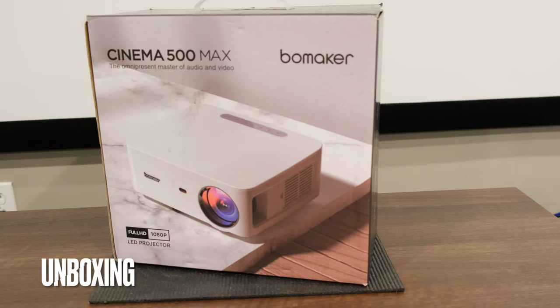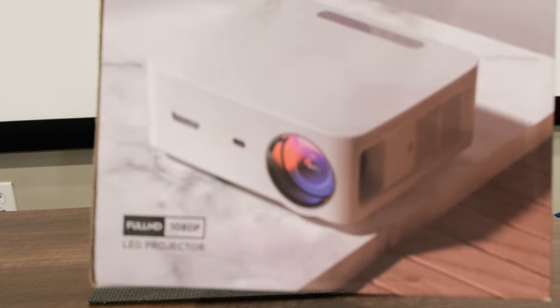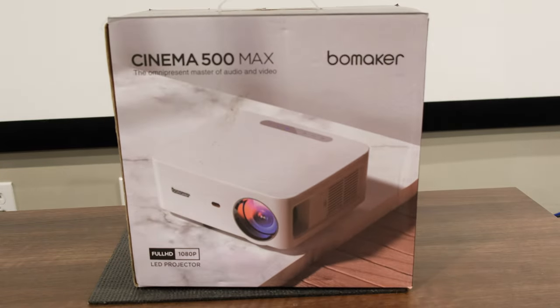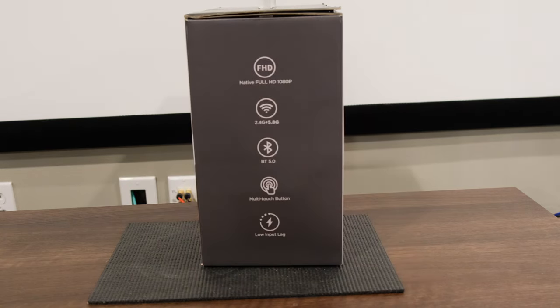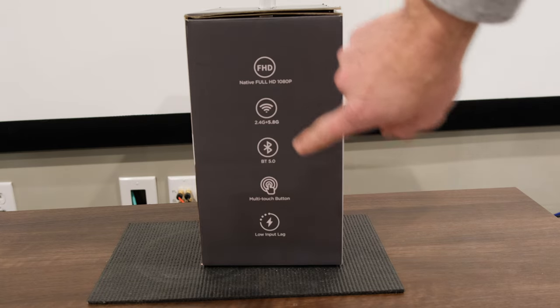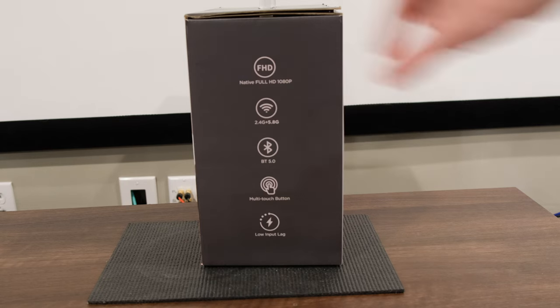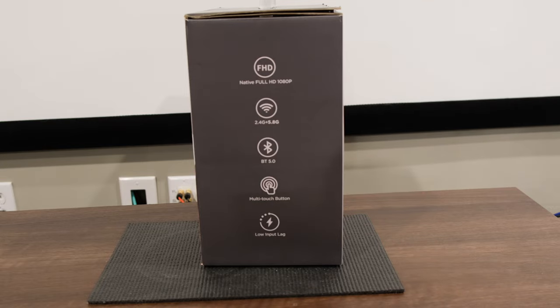Let's take a look at what comes inside the box of the Bommaker Cinema 500 Max. It's listed on the front that this is a Full HD 1080p LED projector. On the side, we have indicators that it is Full HD, it does have Wi-Fi at 2.4 gigahertz and 5.8 gigahertz, it's got Bluetooth 5.0, a multi-touch button bar on the top, and it's advertising low input lag, so we'll have to test that out and see how it is with gaming.